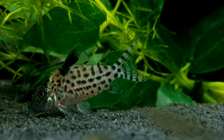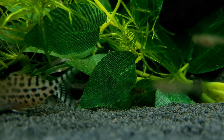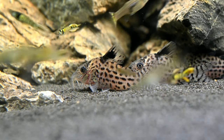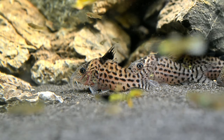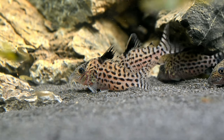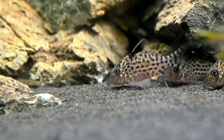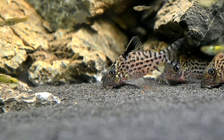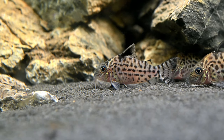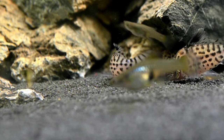Currently, there are no breeding reports of the Agassiz Corydoras; however, they are likely to spawn similarly to other Corydoras species, with the couple assuming the classic T position, where the male will fertilise the eggs held between the female's pelvic fins. If you would like to breed Agassiz Corydoras, it is recommended that you have a separate breeding tank prepared. This tank can be undecorated, but a soft substrate is a must, as your Corydoras will prefer to feed by rummaging in the substrate for food. The water will need to be mature, soft and acidic with a low light level, and you will need to add broad-leaved plants and have gentle aeration.